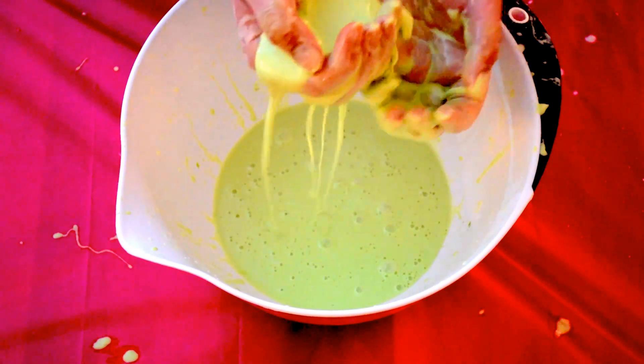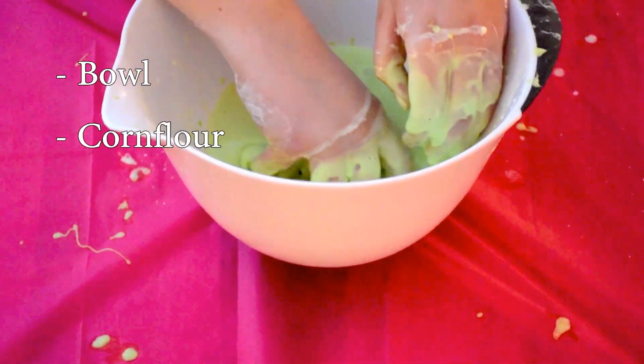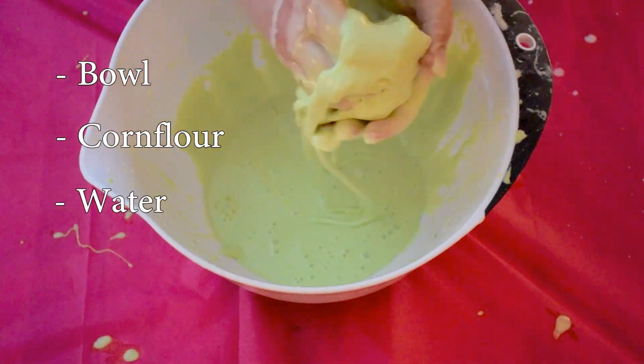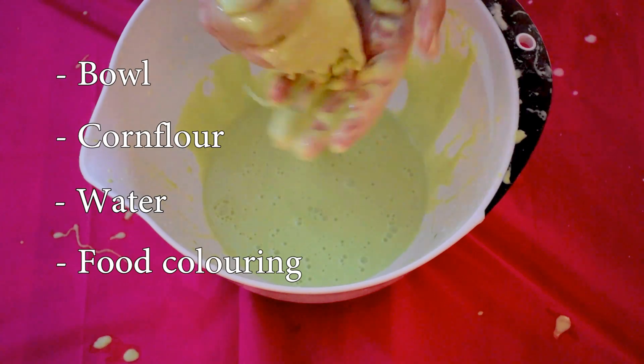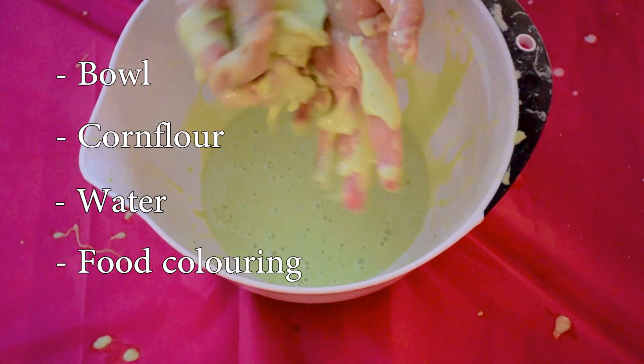To make this, you'll need four things: a bowl to mix everything in, corn flour — or cornstarch if you're in the States — water, and food colouring. Food colouring is optional but I think it looks much better with it. I used green but you can use any colour you like.